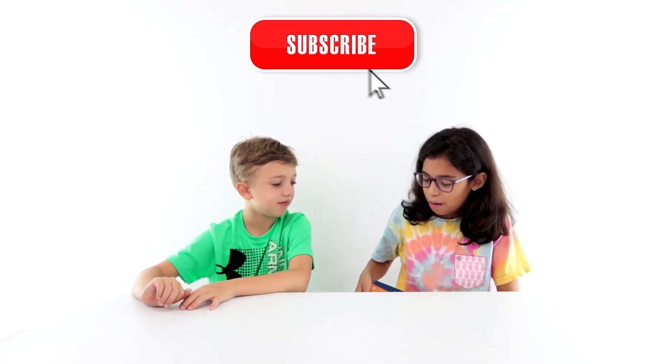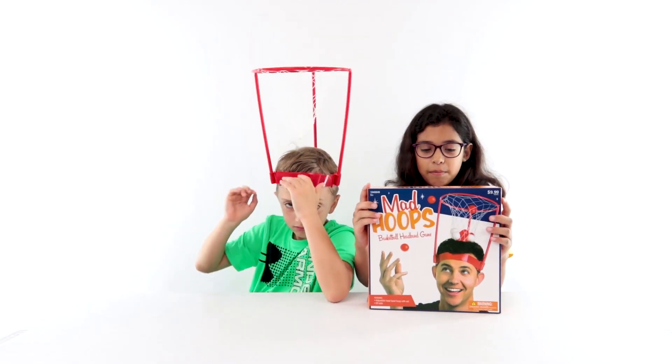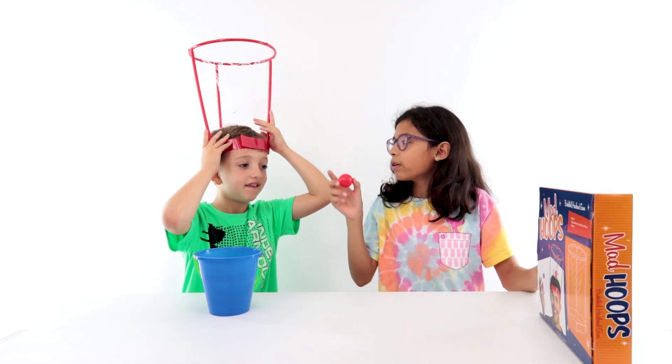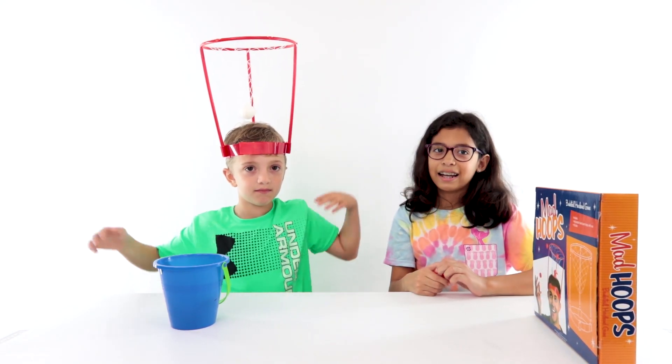Welcome to Jake and Jill TV! We're kind of bored because we're stuck in the house, so we decided to play a little mad hoops — the basketball headband game. You just have to make this thingy. If you're the one wearing it, you would throw this in the air and make it in. Like that.